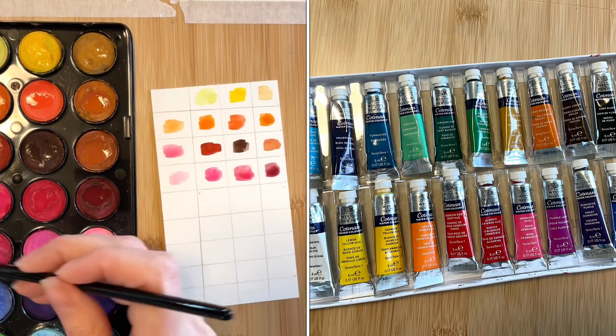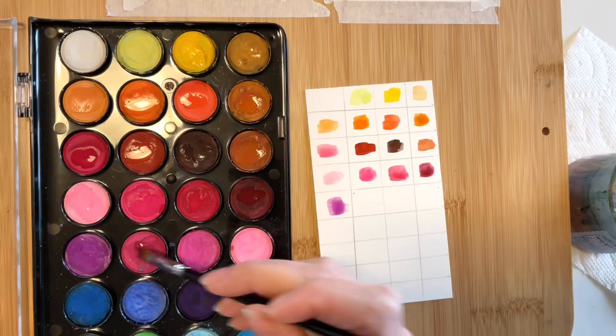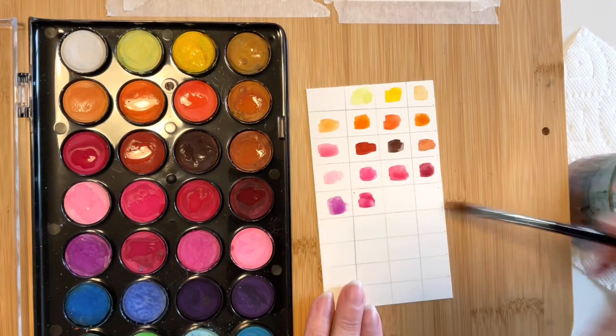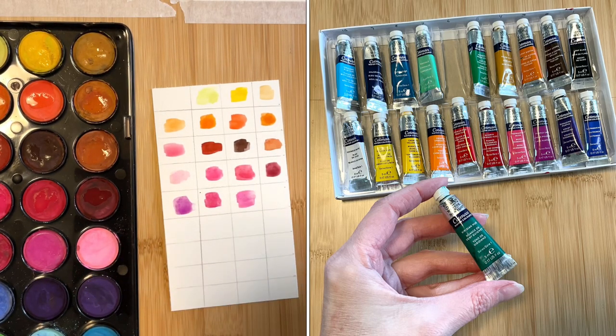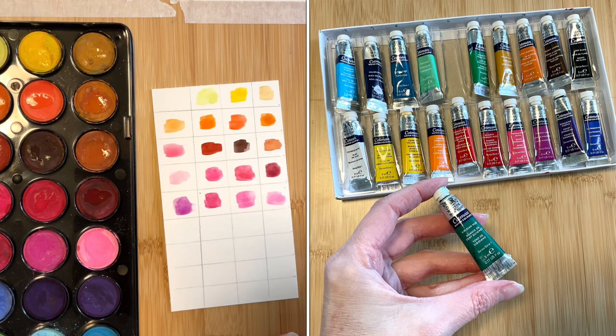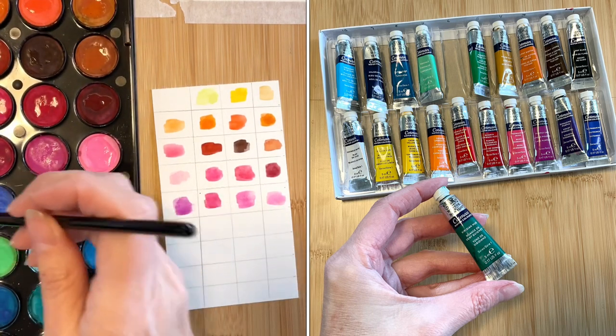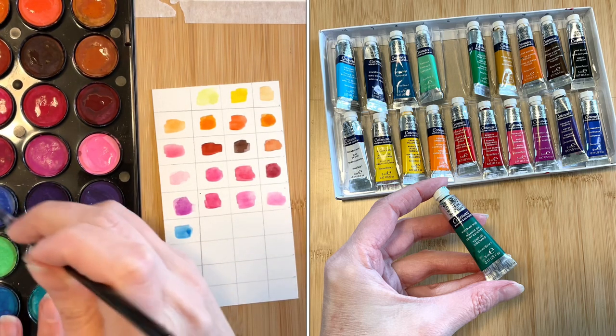They also offer a line of professional paints, but the price point was a pretty big jump. The tubes are 5ml, which I feel is a good amount to start with. This set generally seems to run from $35 to $45 on Amazon. This seemed like the next reasonable step from what I had been using, but was this upgrade necessary?